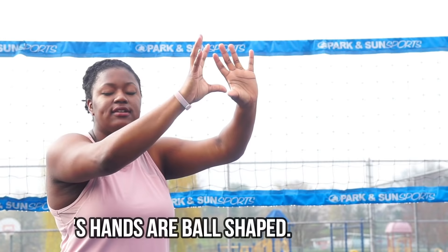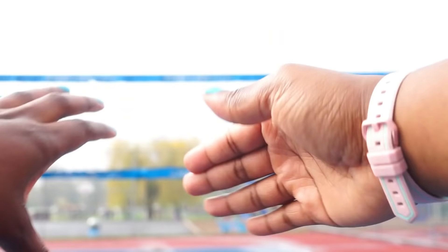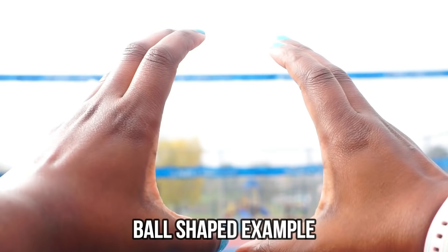We are looking for setter's hands and setter's hands are ball shaped. You want to shape them like they're shaping around a ball — they are ball shaped, evenly apart and ball shaped. I like to say open a window to your eyes, so here you're gonna see a window to the eyes. Ball shaped. What you can do is put both of your hands together, round them up — ball shaped.